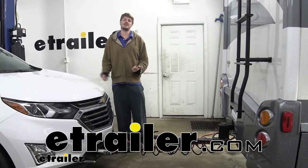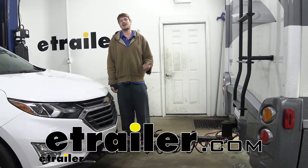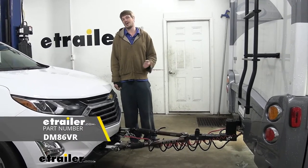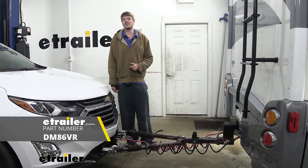Hi there Equinox owners. Today on your 2020 Chevrolet Equinox, we're going to be taking a look at and showing you how to install DEMCO's Stay-In-Play Duo supplemental braking system with the CoachLink wireless monitor.